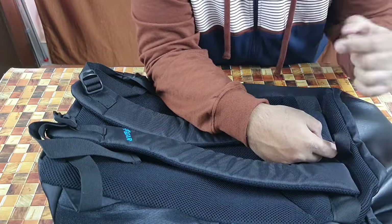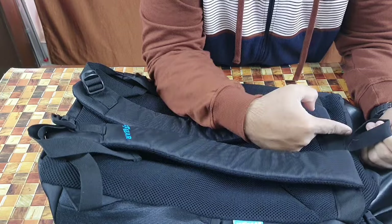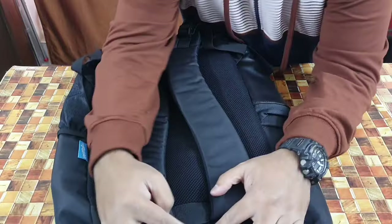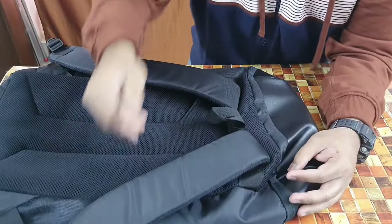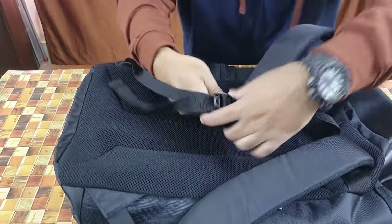One drawback: this is a top-loading bag, so there are no grab handles — not on top, not on the sides, because of the water bottle compartment and pouch. You could use the strap loop as a carry handle, but if you're carrying something very heavy there is a tendency it will tear, as it's pretty thin. That's one drawback.